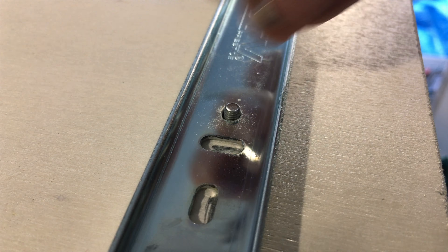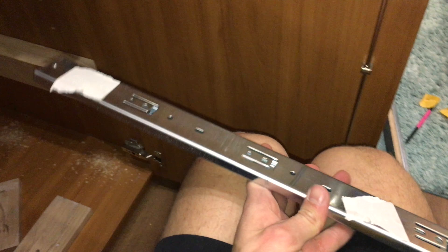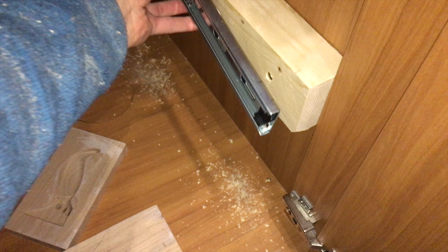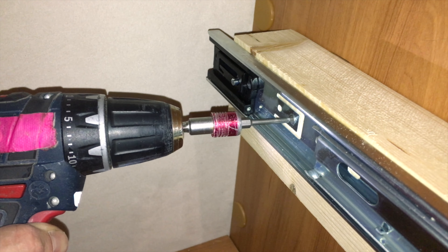Obviously these end grain butt joints are not very strong on their own. I needed some supports to take the twisting and pulling forces acting on the drawer fronts. So I used some leftover hardwood to cut these triangles. They only add material where it is needed at the joints but they don't add a lot of weight. They weren't really long enough to reach the bottom but I had to work with what I had. I also gave them a chamfer at the top to get rid of the sharp corner.